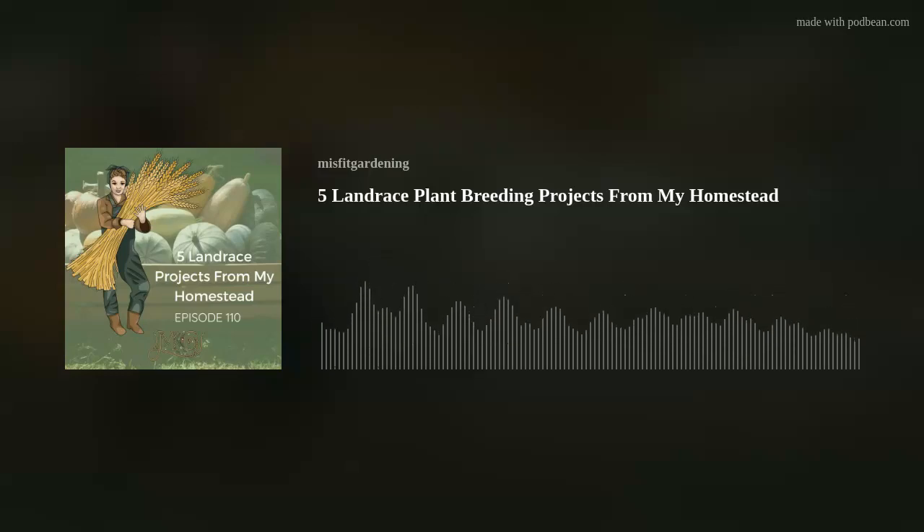Good morning, good evening, good afternoon — whatever time you are tuning in, welcome to Homesteading and Gardening in the Suburbs. I'm Emma from Misfit Gardening and today I want to talk to you about some of the land race breeding projects that I'm going to be working on in my homestead, and some that I've already been working on here in Utah. If you guys can see what some of the projects are and the reasons why, it might inspire you to get started on your own land race project.